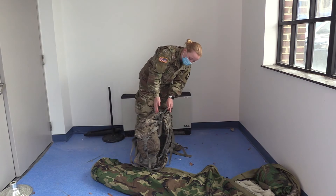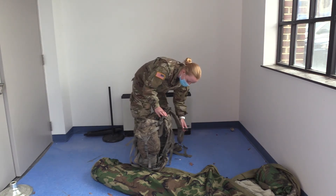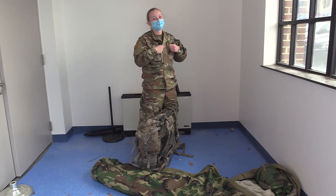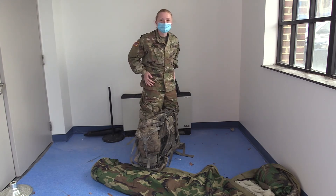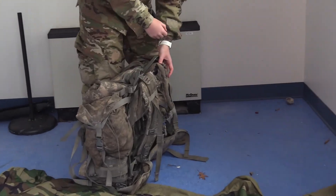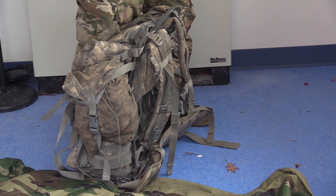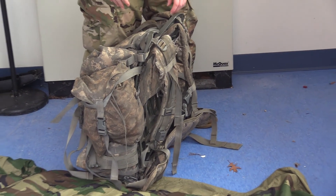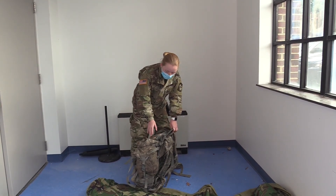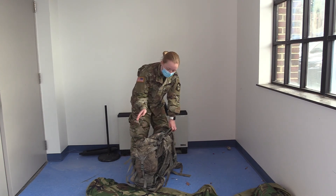Some tips for distributing weight when you're in the field: use the chest strap and the hip strap at the bottom. When your back starts hurting, loosen the chest strap and tighten the hip strap. When your hips or legs start hurting, loosen that strap and tighten the chest strap again — alternating weight throughout the FTX. Make sure you play around with where the ruck is placed on the frame, and you can always ask your mentors to help you deconstruct the ruck and put it back together.